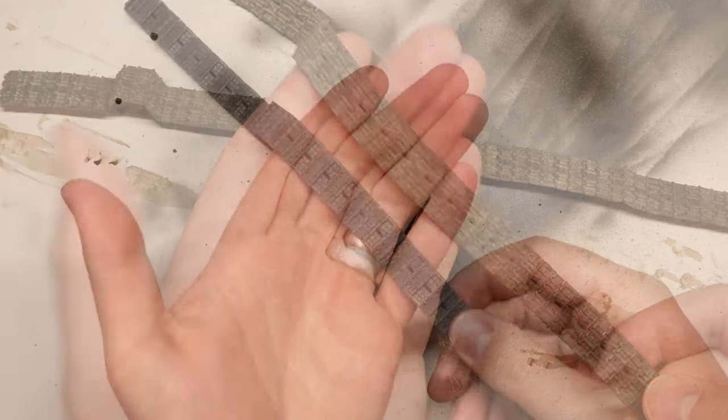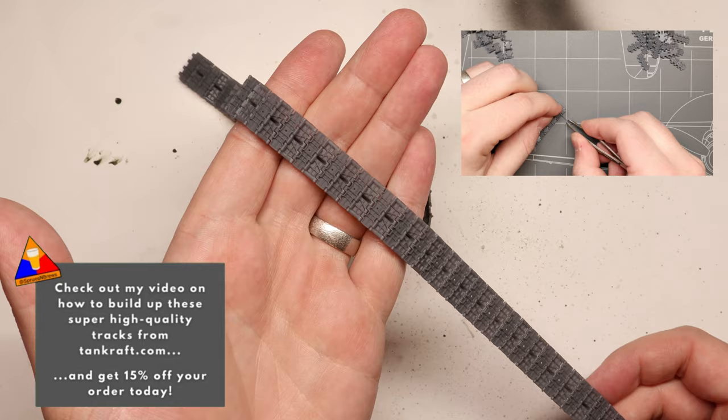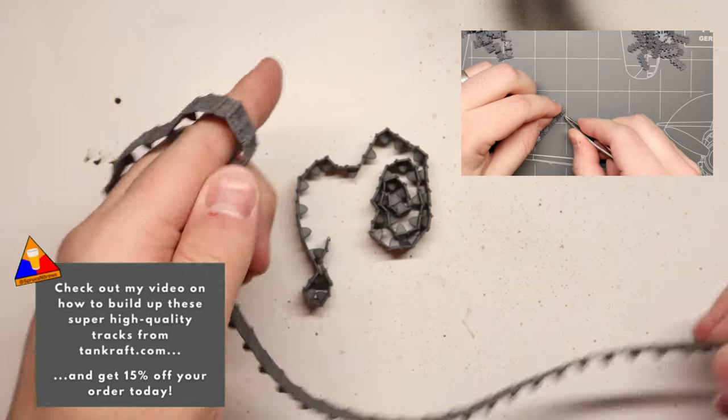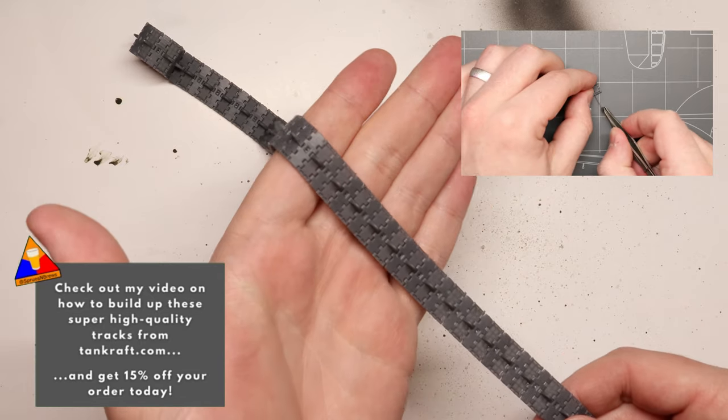For today's demonstration I'll be using these great aftermarket T-34 tracks from Tank Craft, but these techniques are going to work for rubber band tracks, link and link tracks, pretty much whatever you're working with on your particular build, so no worries.